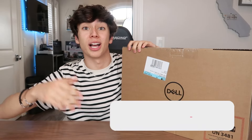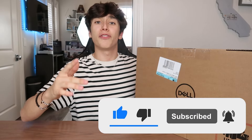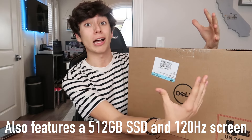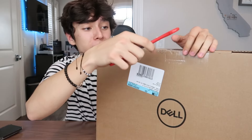I went to Best Buy today and officially picked it up, so it is here. I'm really excited to unbox it and get into it with you guys. This laptop has an AMD Ryzen 7 processor with 8 gigabytes of RAM, and for its graphics card it has an Nvidia GeForce GTX 3050 Ti. On paper it sounds good and the price is not too bad, especially compared to all the other gaming laptops where you'll just see everything is a thousand plus.